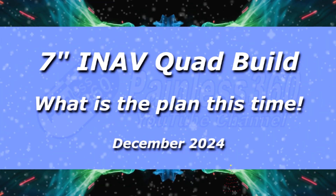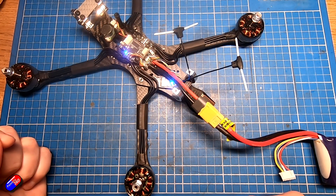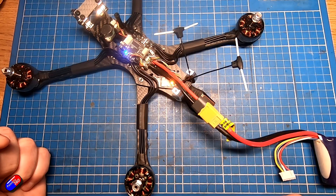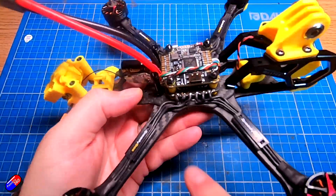Hello, and welcome to the video. This is the first video in a little series to build this quadcopter. About a year ago — pretty much a year to the day — I actually built this one on the channel.